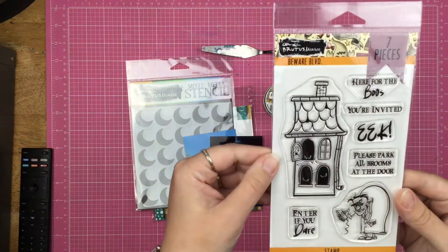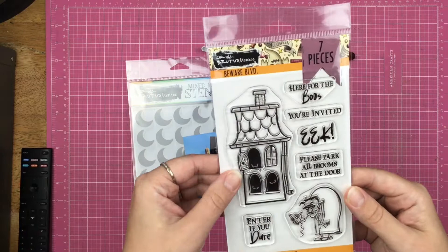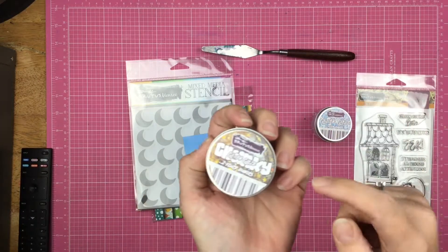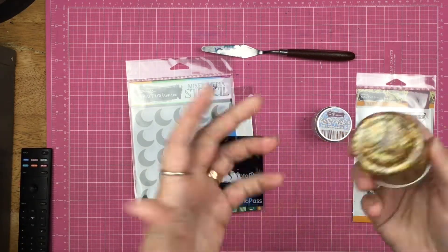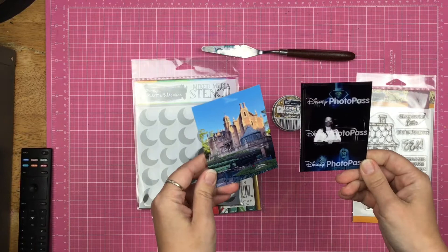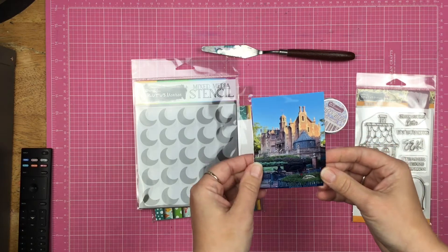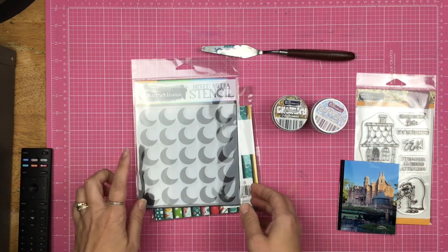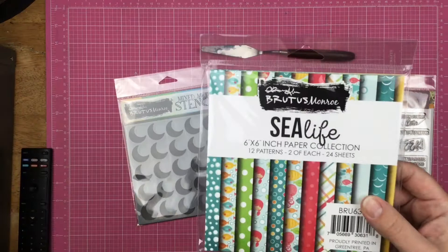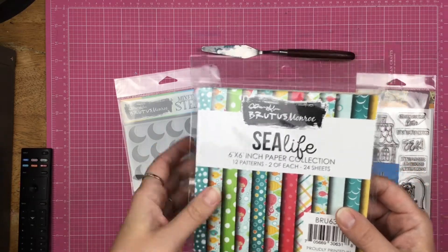I have this stamp set called Beware Boulevard and it's got a haunted house, kind of a little monster guy, and some fun word phrases. I also have some glitter glazes. I've pulled out Fallen Snow and the Chunky Glitter Glaze Gold Stars — I might pull out another one, I haven't truly decided on that yet. I have two three-by-four photos. One is a screenshot of a photo and this one is of the Haunted Mansion in Walt Disney World. I've also pulled out a chunky stencil — this is the moon stencil — and I pulled out the Sea Life paper collection. I know that seems weird, but I really like these colors. So let's see what I can do.